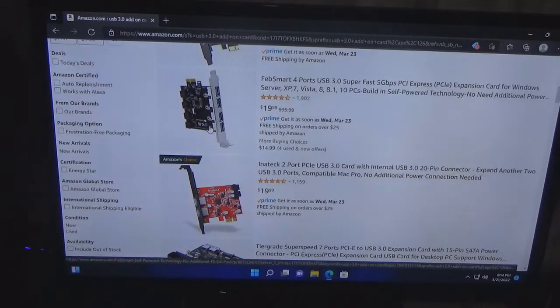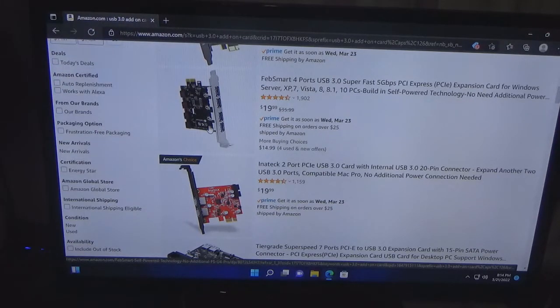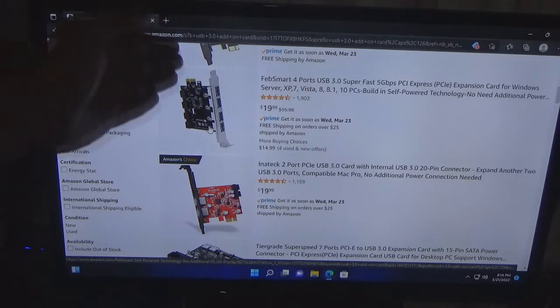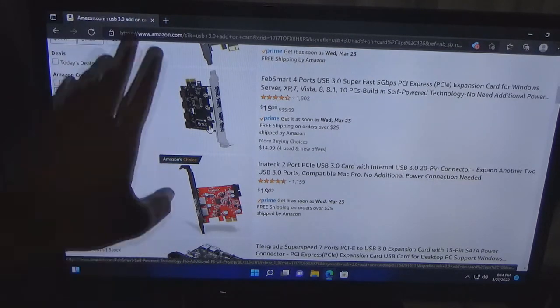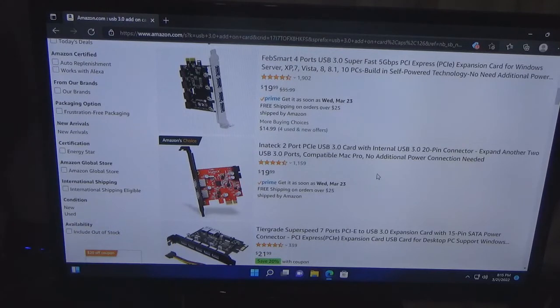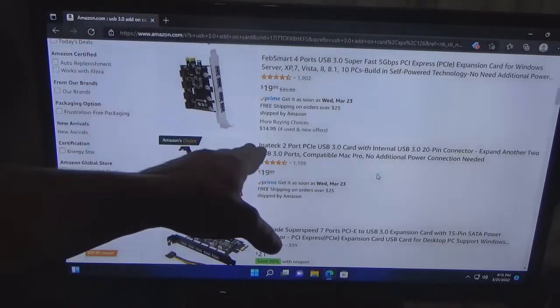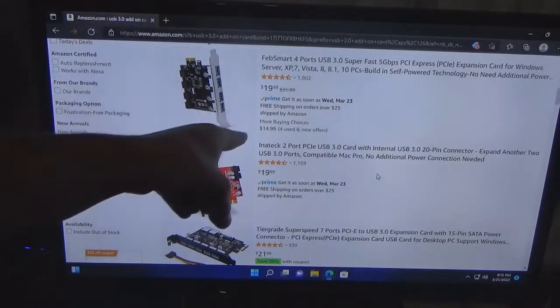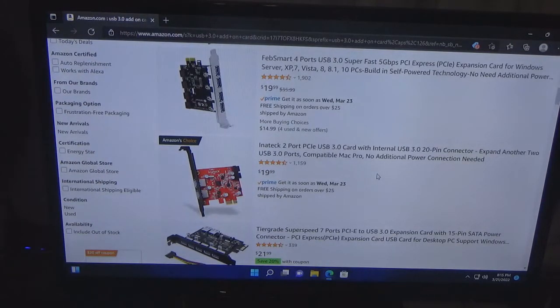This one right here only has two USB ports — yes, it's Amazon's Choice and I respect that — but you're getting two extra USB ports free with this other one. So basically if you look at it this way, you're getting two USB ports for free and it's the same amount of money. It's $14.99 with used and new offers. This other one has free shipping and is shipped by Amazon, so you're going to get more for your money.